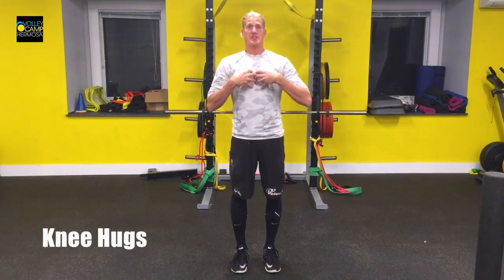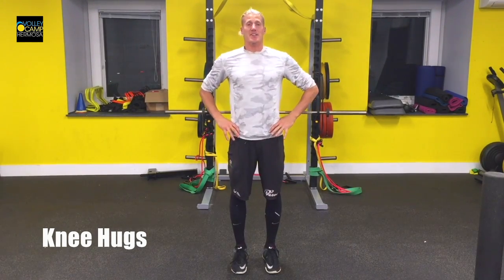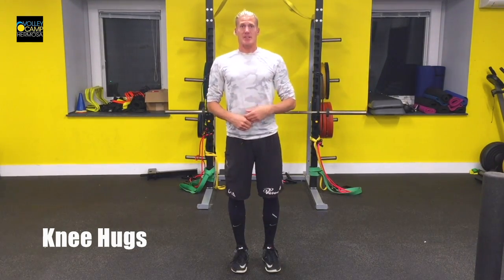These are your knee hugs. Make sure you keep your chest upright. Don't allow yourself to fall down into them and try to stand as straight as you can while bringing your knee up to your chest. Don't bring your chest down to your knee.